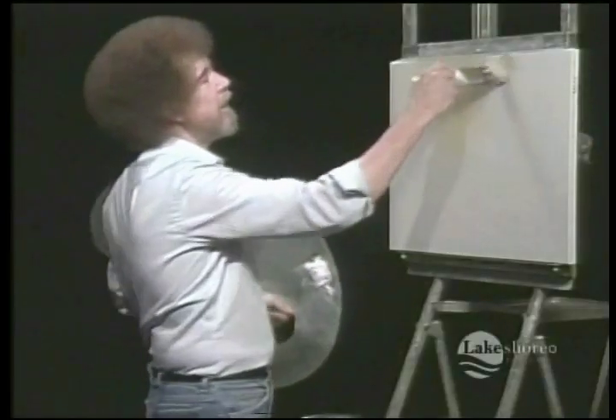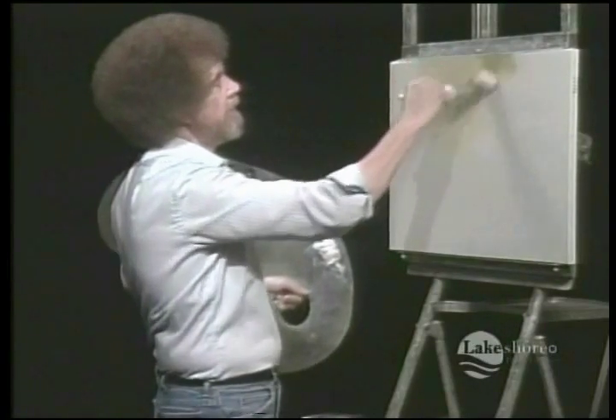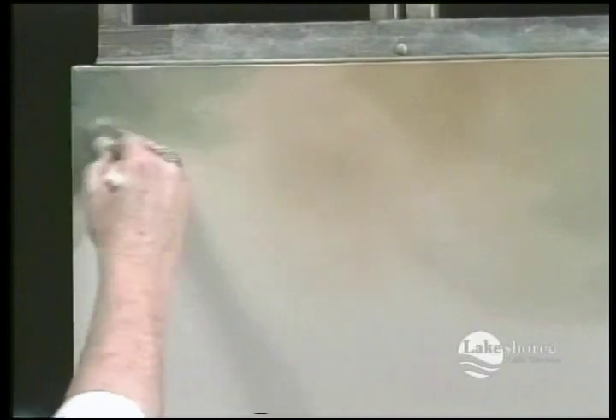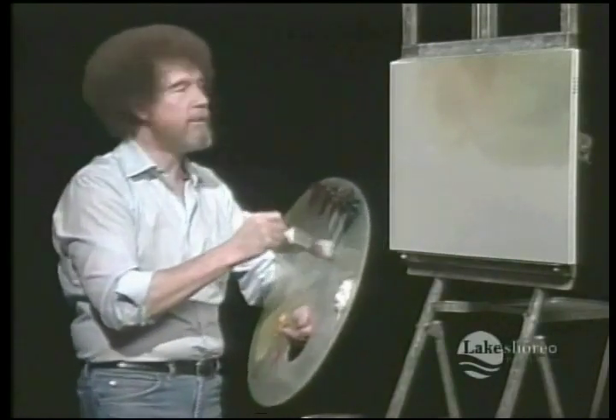Just blend the color. That's always a lot. Keep it very loose — just let it go. Things will work better for you when you relax. Try to make it happen that way.